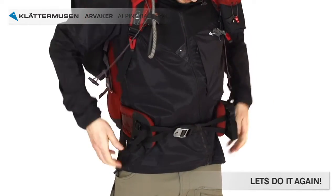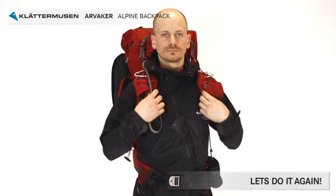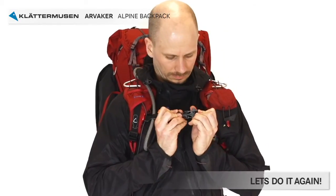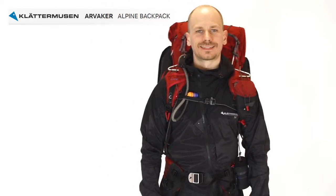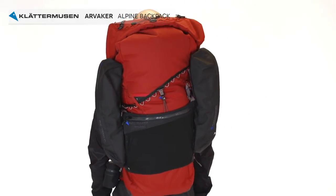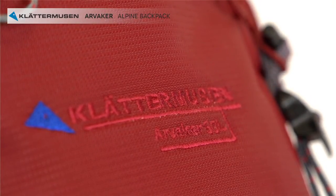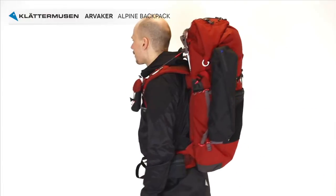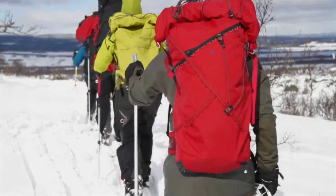Waist buckle closed. Adjust the back length. Chest strap on if necessary — and ready to go. Carrying heavy loads will always be painful and stress your muscles, but with the Arvaker and the skeletal support system you will find it easier, walk longer distances and enjoy your trekking more. You will also discover that with our accessory program you have not only got one pack but many for different occasions. Have a great tour.